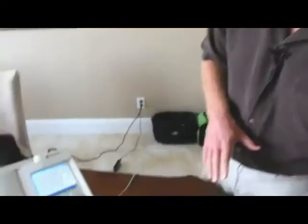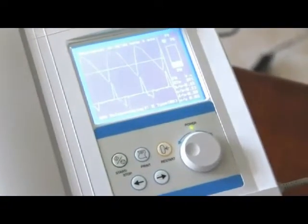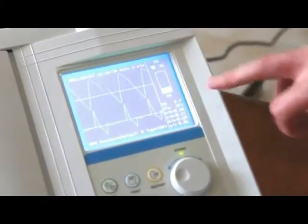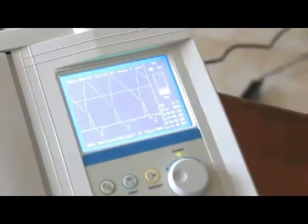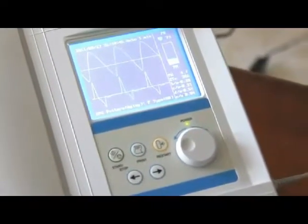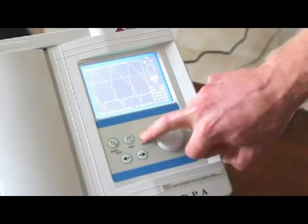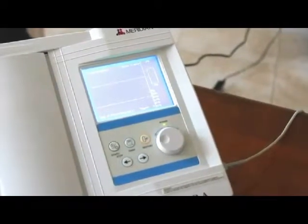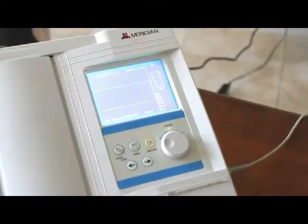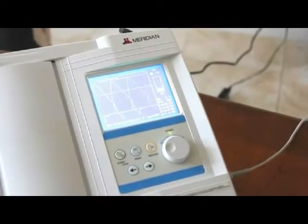Once we have the clip on, we look at the blue screen and make sure all our parameters are up and running — the heart will be beating, it will show the pulse rate, hydration levels, the grade, and the number. Once everything is established, we hit the reset button and that starts the test. We're doing a one-minute time test, which we've found is usually sufficient to get all the information you need.